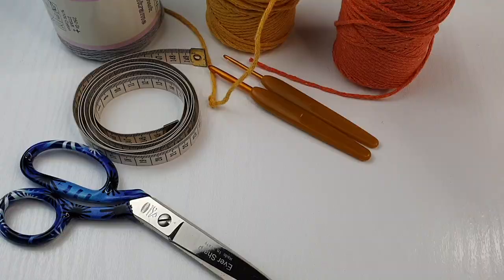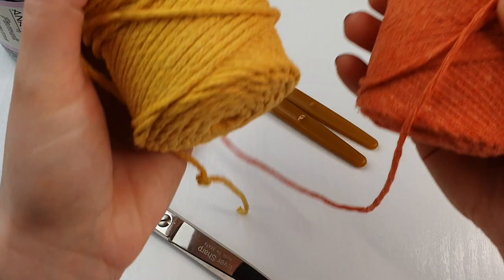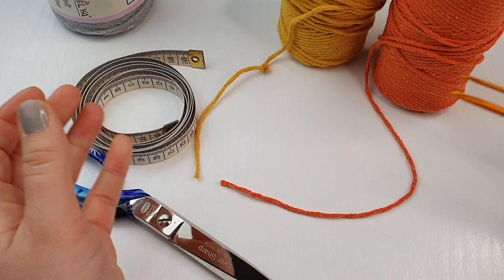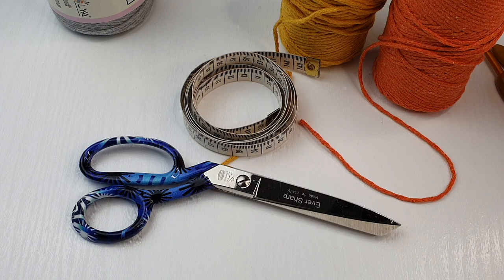For today's handbag I'll be using this three millimeter cord — it's a macramé cord, but you can use any cord you like. I'll be using orange, yellow, and gray. You will need two hooks: a five millimeter and a three millimeter hook. You will also need scissors, a tape measure, and clips — they are very useful. If you don't have them you can use hair clips.